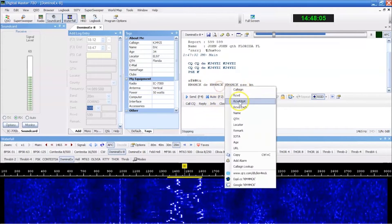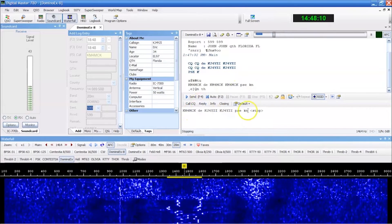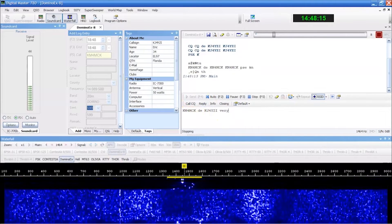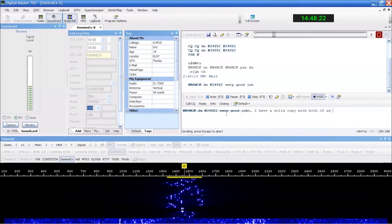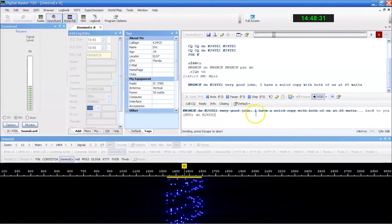We'll just have a conversation real quick. John, I have a solid copy on both of us at 25 watts. Back to you, this is KJ4YZI. I type ahead of it, but this is interactive — unlike something like FT8. You may not be a big typer, but you can see here an example of what's happening.